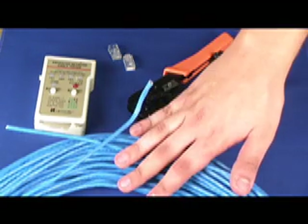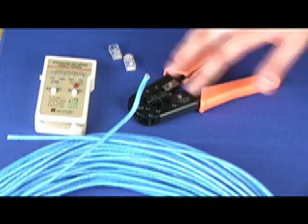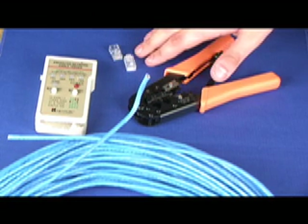First you will need your CAT5e network bulk cable, cutters, pliers and a crimping tool, cable tester, and CAT5e cable connectors.